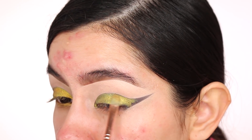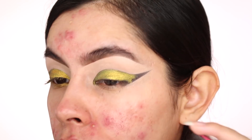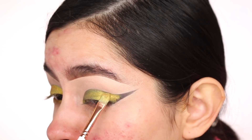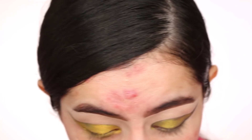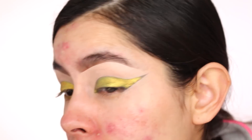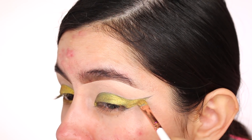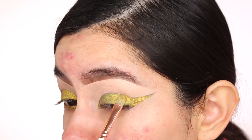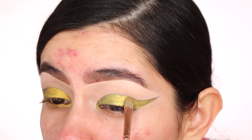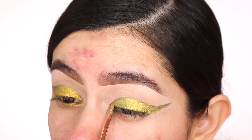These pigments photograph so nicely on camera. It kind of sucks because you can't really see how beautiful they look on video, but when I take pictures outside they look absolutely stunning. I just love makeup so much. It's okay if the pigment gets outside the line a little — you can clean it up. That's also why I do my foundation afterwards; I can't do foundation first when it's like this because I don't want it to get all over my foundation.